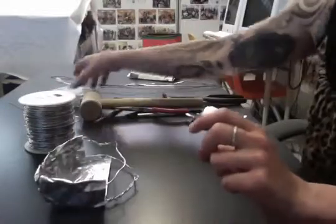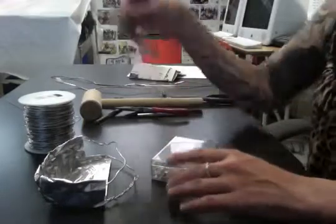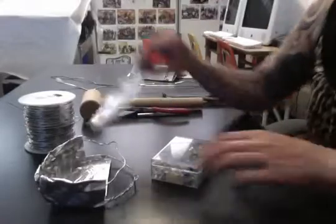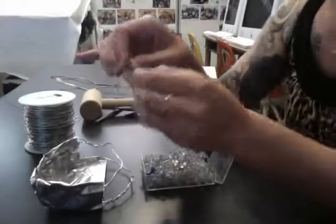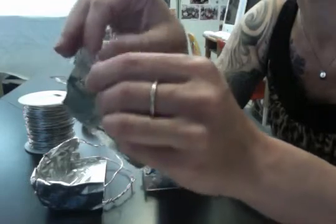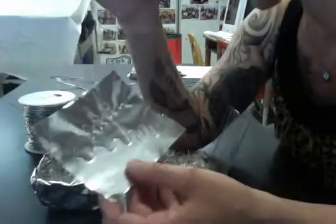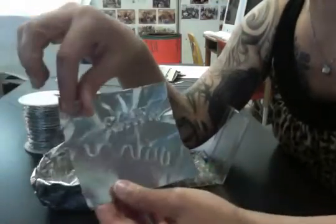One other little trick: if you need to thread some wire through something — like if you wanted something hanging or threaded through — you can use a push pin to put a little hole in the metal. You can see the little hole there. That way you can put small pieces of wire through things and connect them. You can also use push pins just for decoration. Just be careful because they're sharp.